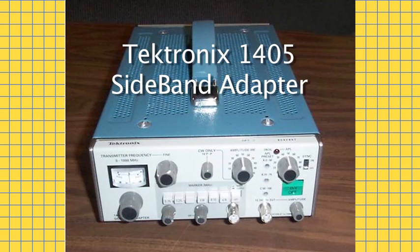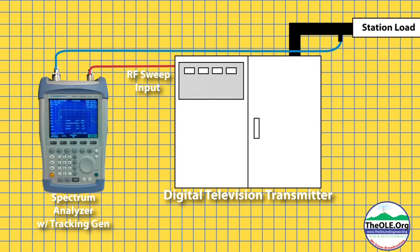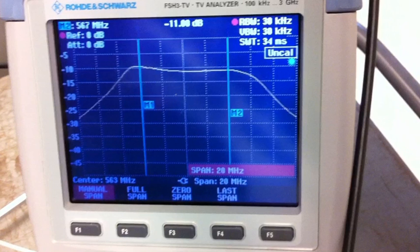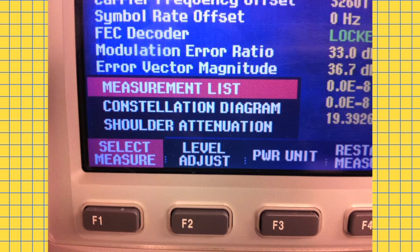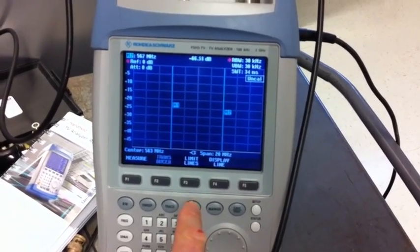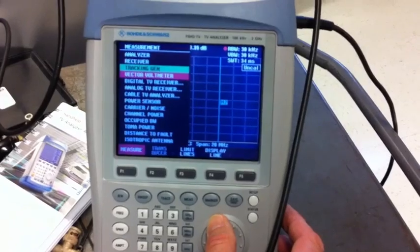In the old days, Tektronix had its sideband adapter that allowed you to sweep your analog television transmitter using just the video input. With DTV, you need a tracking generator. Sweeping a transmitter, or any amplifier, allows you to test its frequency response over its operating band. While the FSH3 has been out for a while, Rohde & Schwarz recently upgraded the instrument to allow it to make ATSC measurements critical for aligning an IOT transmitter or testing any DTV transmitter.